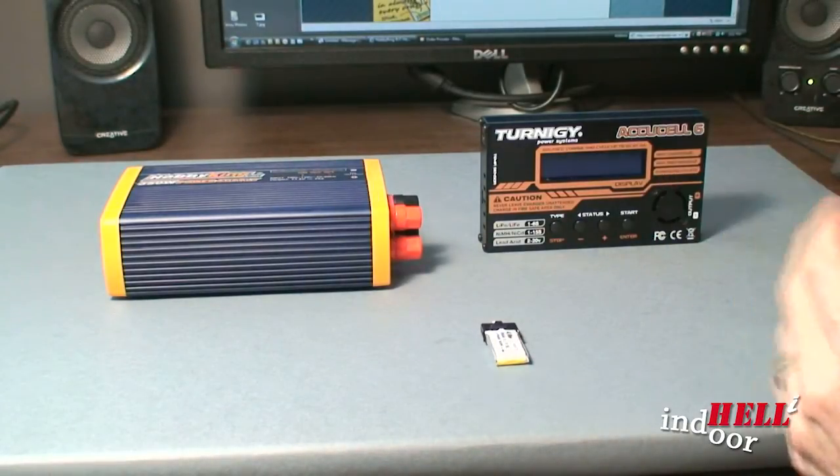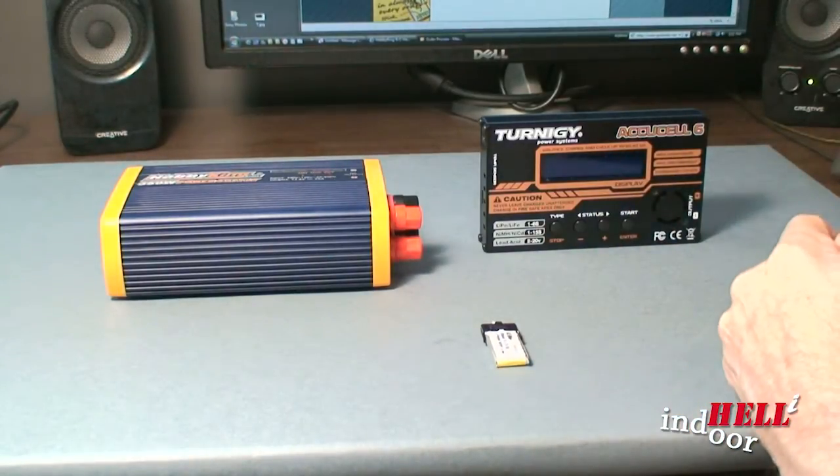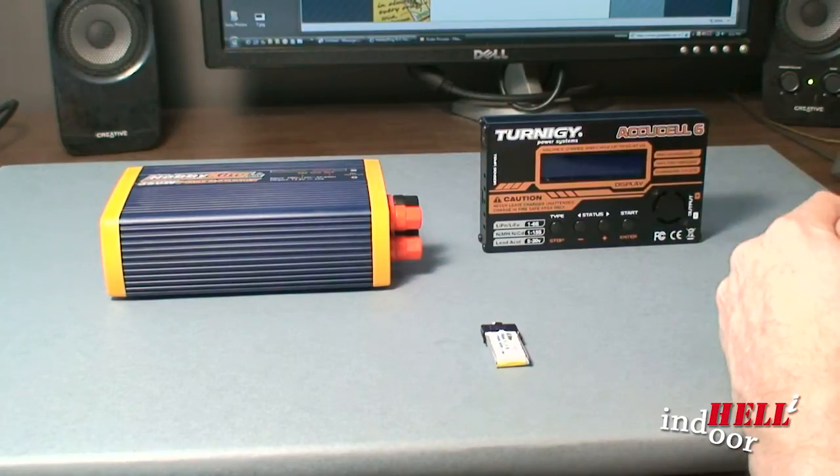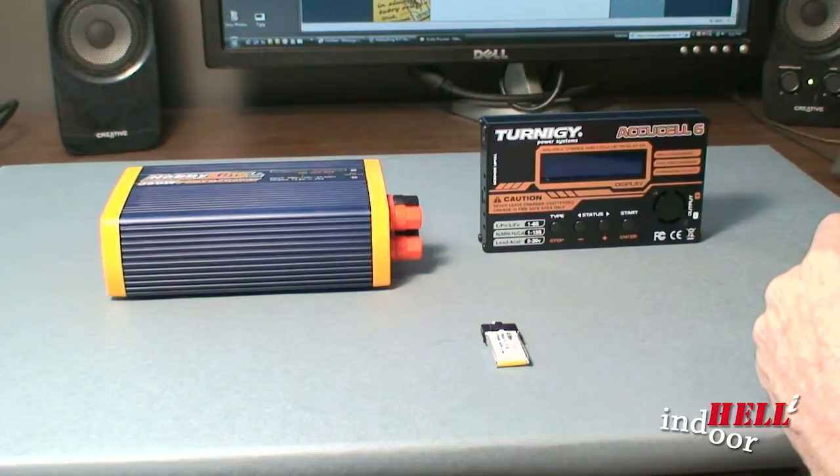Looking into a proper charger, it was a little expensive, but I plan to be in this hobby for years, so investing in the right equipment upfront seems like the right thing to do. Long term, I'm going to save money.